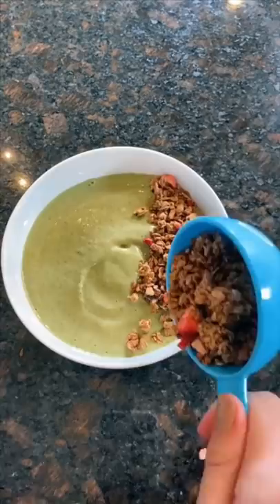Then I blend it all together. Also, I recommend adding spinach to any smoothie because you can't taste it at all, and it's so good for you.